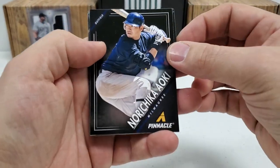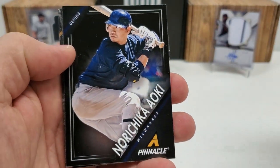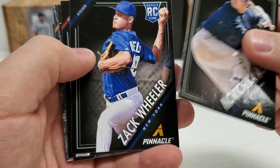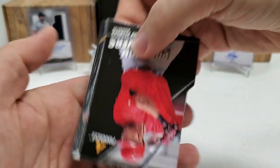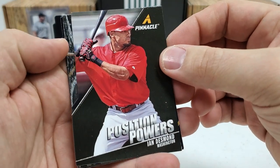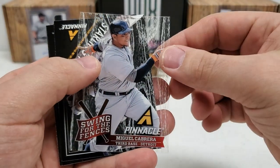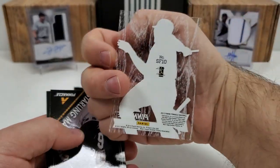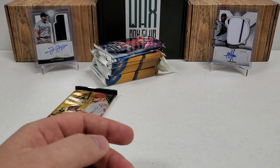Panini doesn't have MLB licensing, so you're not going to see logos or anything like that — just the city names. We got Aoki, Zach Wheeler rookie, Brock Holt rookie. And then our inserts: a die-cut Position Powers Ian Desmond. And then we got an acetate — Miggy, Swing for the Fences. Pretty cool. Then we got a Starling Marte, Chase Headley, and Ryan Zimmerman. Not a bad little pack.